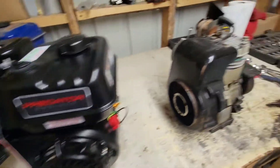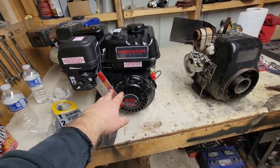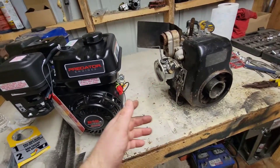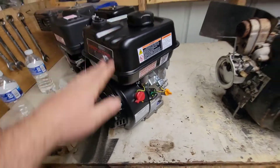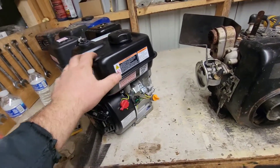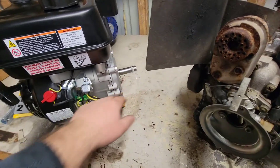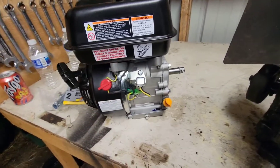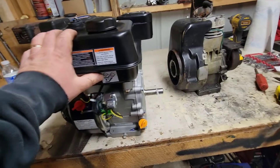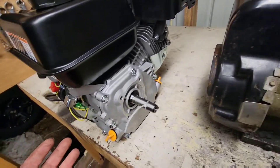If we look at this new one versus the old one we just took out of the mini bike, obviously this is a lot bigger — that old one is about 3.8 to 4 horsepower and this new one is six and a half. I'll get this stuff off and take a few measurements to see if our motor mounts and the crank are similar, to see if I have to drill new holes or not. From what I can see, the position of the mounting bolts and where the crank is on these two motors are identical, so we're going to go ahead and install this motor into the frame.